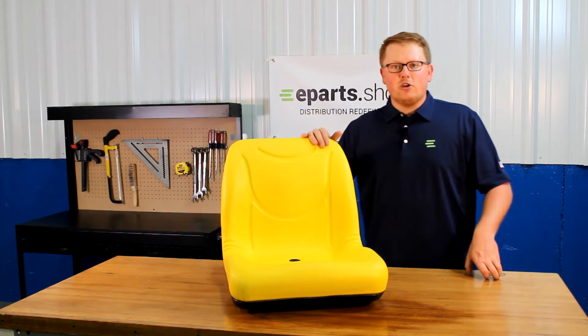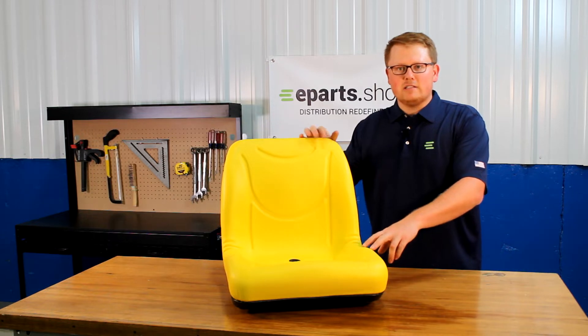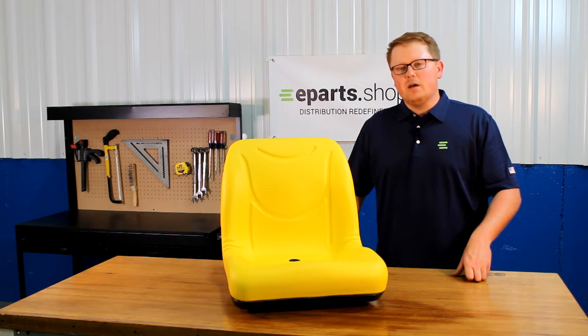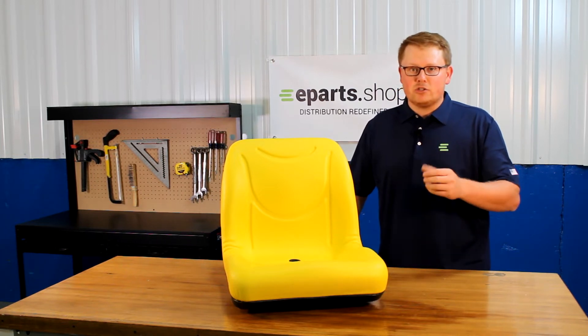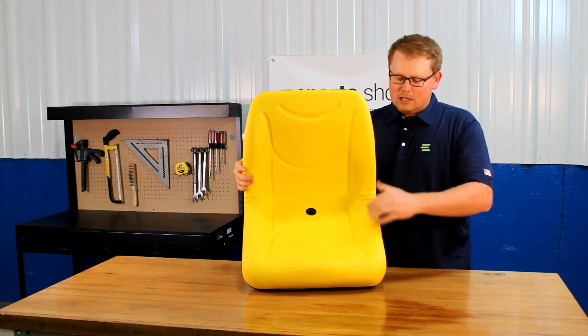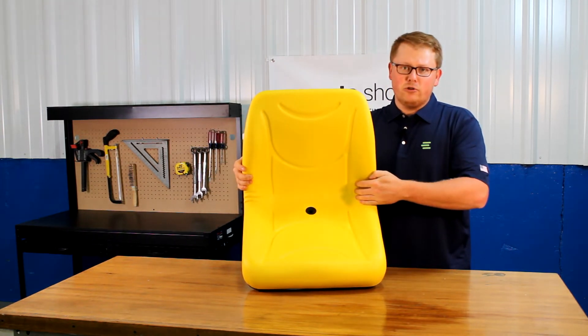The seat is made with a very durable vinyl and also long-lasting foam, which will result in the seat sitting a little bit more firm when you first receive it, but it will wear in over time and get much softer. In the foam there are contoured lines to offer good airflow while you're using your machine.